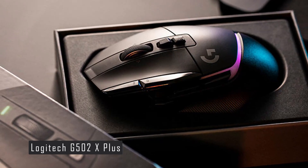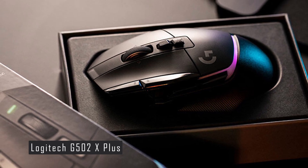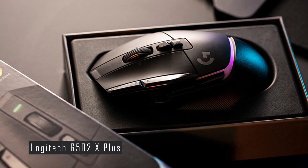It also has some major upgrades, such as a new Hero 25K sensor, a new hybrid optical-mechanical switch, and a stunning RGB light strip that flows over the palm rest.